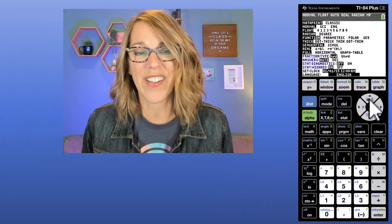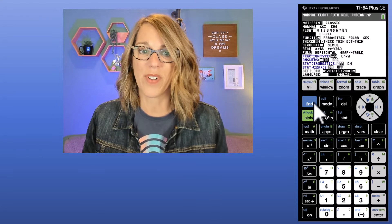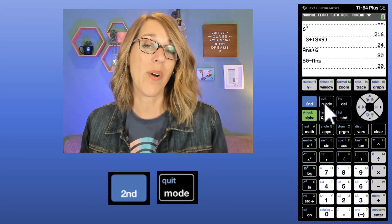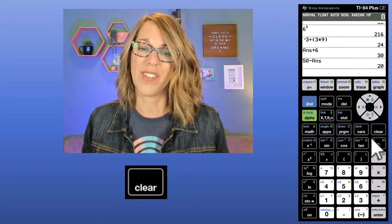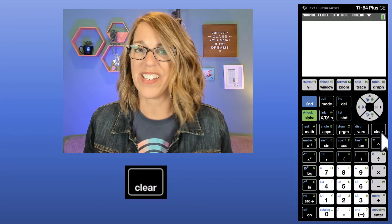Now I want to get back to the home screen to do some calculations. To do that we want to quit — Quit is the blue label above Mode, so I do 2nd followed by Mode. This gets me to my home screen. If I want to clear what's on the home screen, I use my Clear button in the right-hand column and just hit Clear.